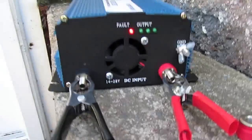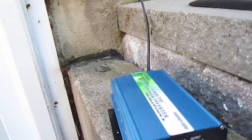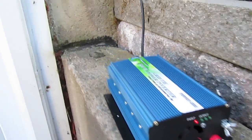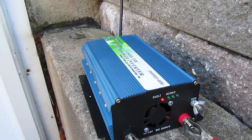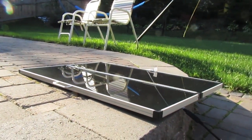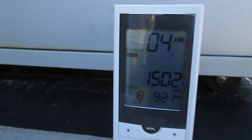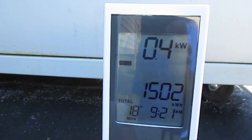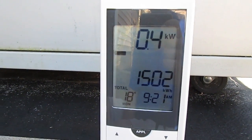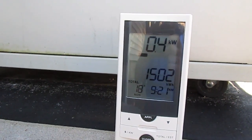I have the solar panel hooked up to it. Right now it says 'vault' — I'm thinking that's because I haven't really read the book a lot on it yet, or because the power switch is not on for the grid tie inverter. I'm just going to tilt the solar panel up so I get the maximum amount of sun. Right now the house is drawing 4 kilowatts.